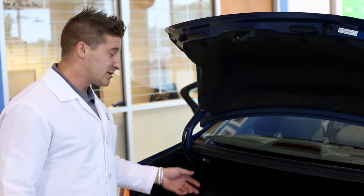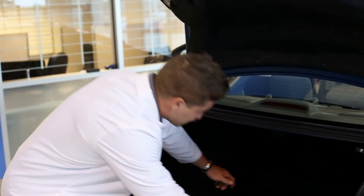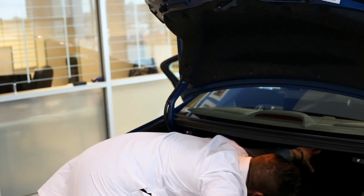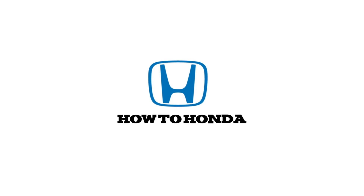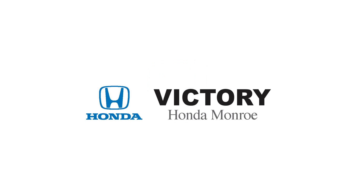To fold down the seats, all you need to do is pull this lever and just give the seat a little push down. And there you go, you have the extra cargo space you need. Thank you.